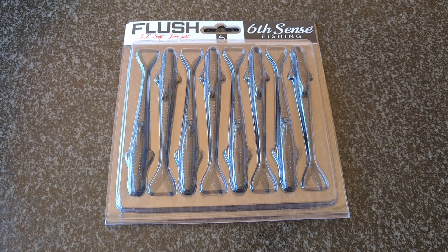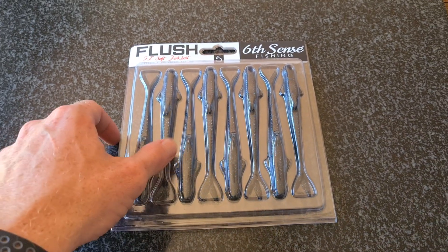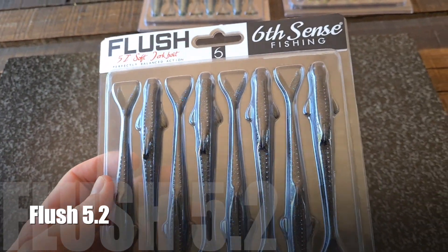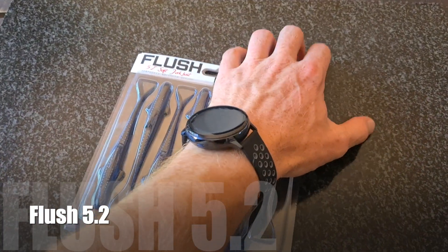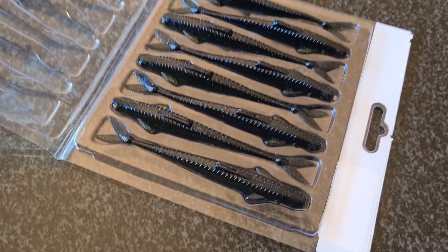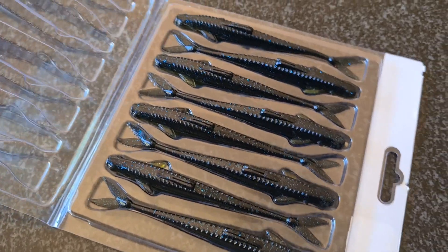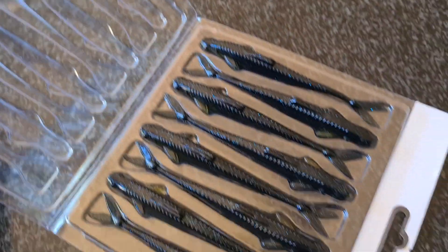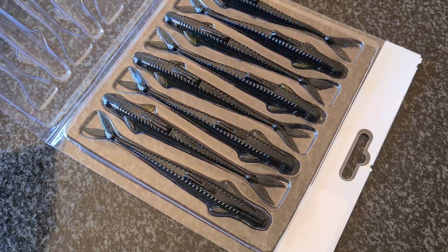The second new lure from Sixth Sense is the Flush. The Flush is a 5.8 inch fluke style jerkbait and comes in a packet of 8. The packet is a clamshell, like many of the other lures. What this does is it helps your bait from deforming when you put it in your boat or car — it keeps it straight and the action perfect.